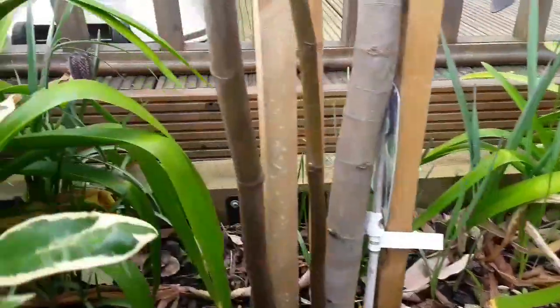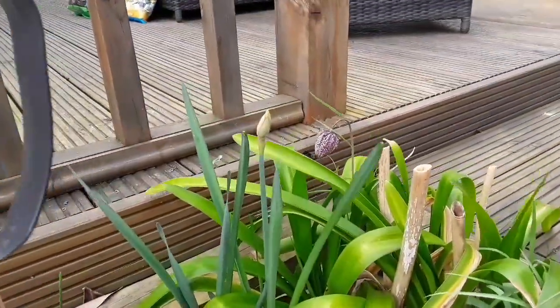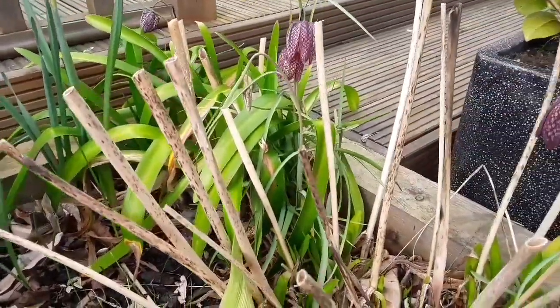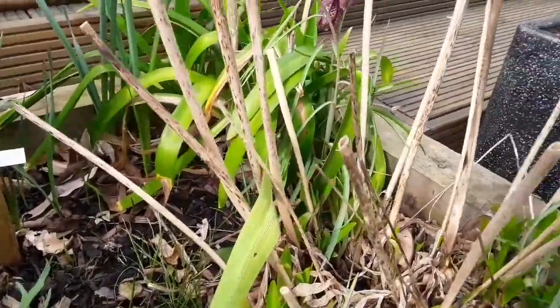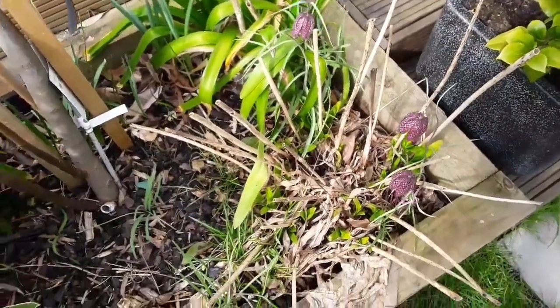I've got a few of them tucked away — there's another one at the back there. They seed themselves very easily, so you can reproduce them yourself quite easily by sowing the seed, and the bulbs spread as well anyway. First of my spring colour!